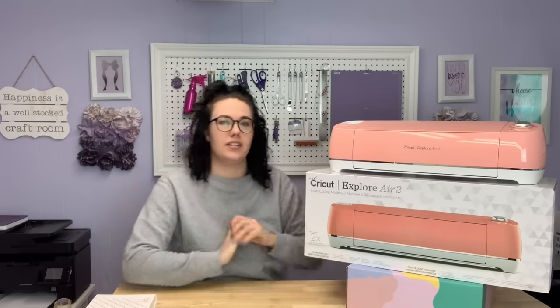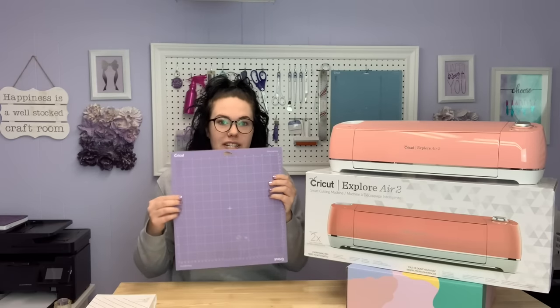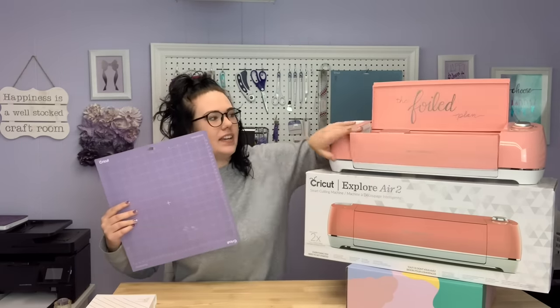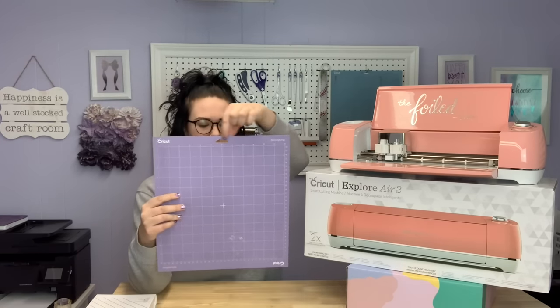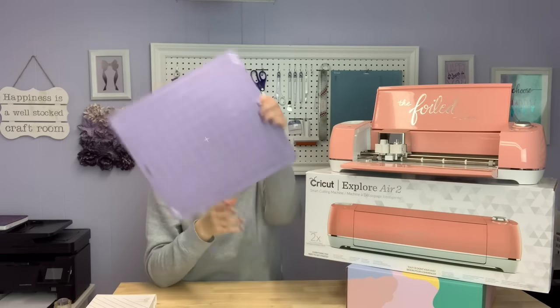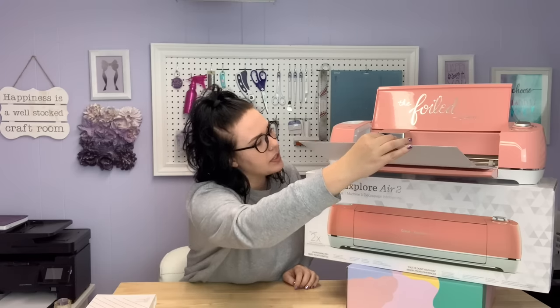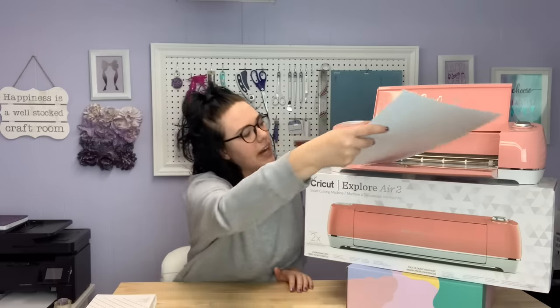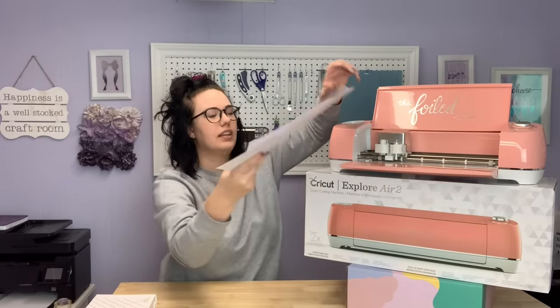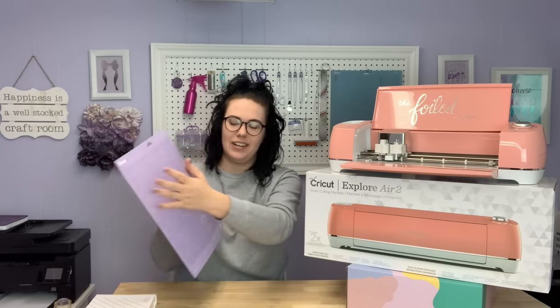Something I did not know was that the mats can actually go into your machine two ways. There is the top where it says Cricut with the hole to hang it up — it can go in that way, or if you flip it around, it can also go in the other way. It physically won't fit if you turn it sideways, so it's pretty tough to mess up. When I first started, I was peeling things off the bottom to restick them up top thinking it couldn't go in that way — it can.